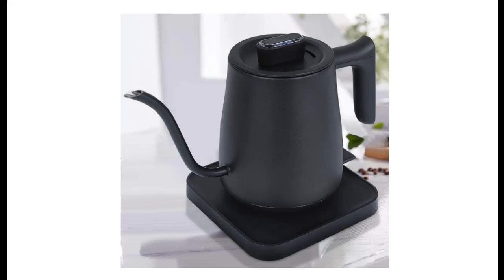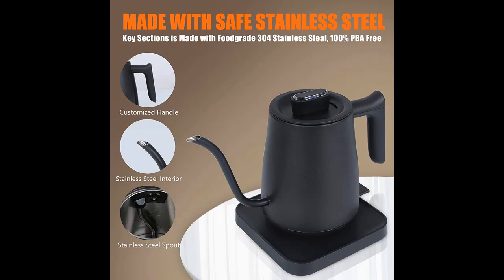Introducing the HUAXU electric gooseneck kettle — a pour-over kettle for coffee and tea with ultra-fast boiling. It features a 100% stainless steel inner, auto shut-off protection, temperature control, and a 0.6-liter capacity.